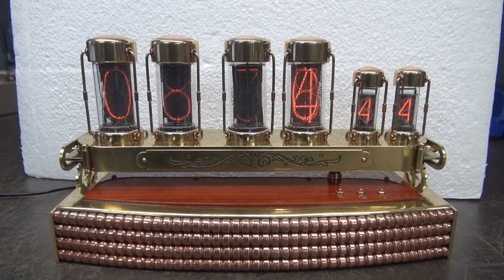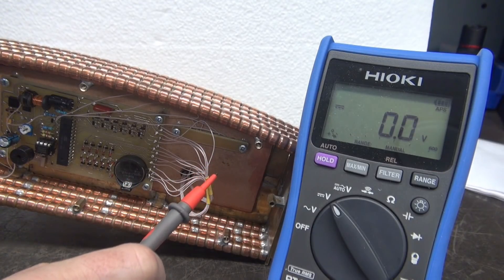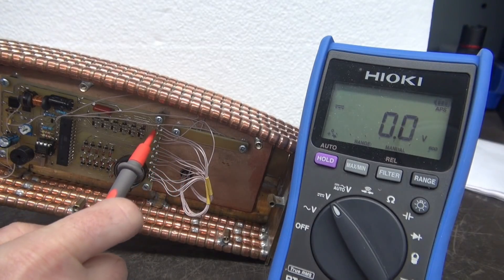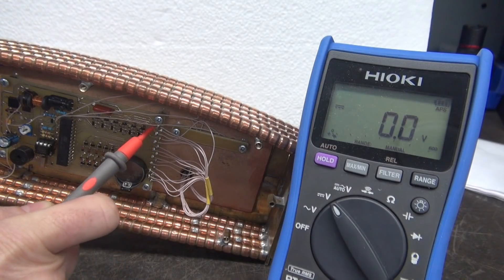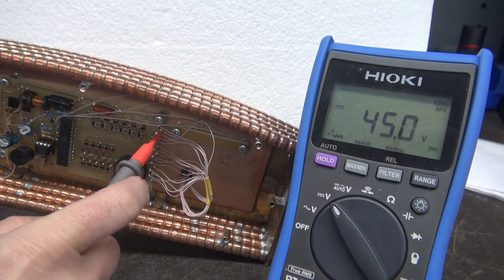On the circuit board I found one questionable item that I'll show here in the video, and maybe that will assist with the troubleshooting. I sure would like to get this going for my son. For reference, these are the output lines going up to the Nixie tubes, so I'm just going to measure the voltage on each one of these pins, preferably without shorting anything out.